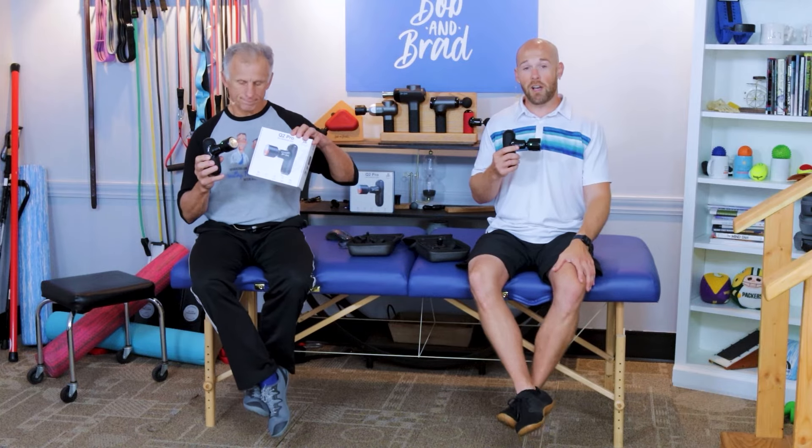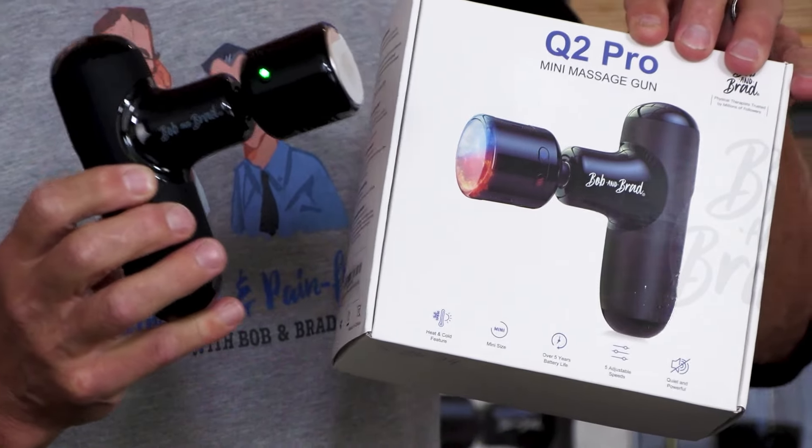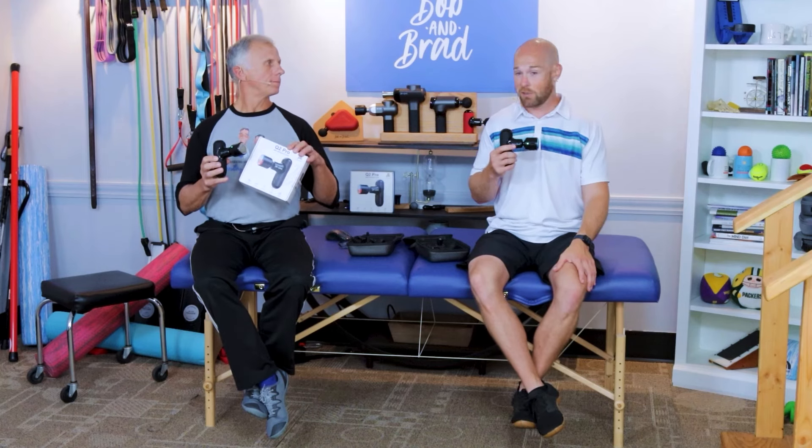Today we're talking about the Q2 Massage Gun, which has won several awards, including the Tech Radar Massage Gun of the Year and the Amazon Miniature Massage Gun of the Year.